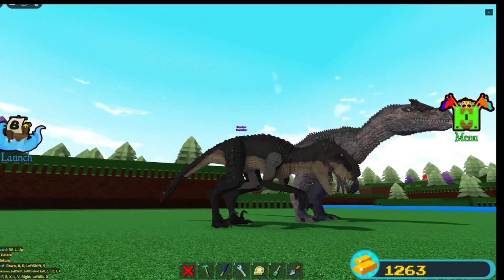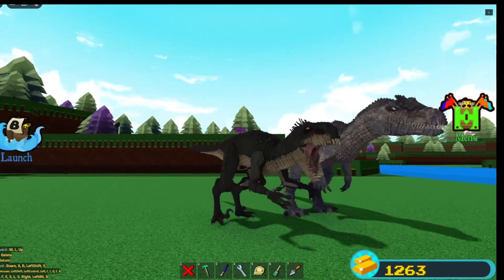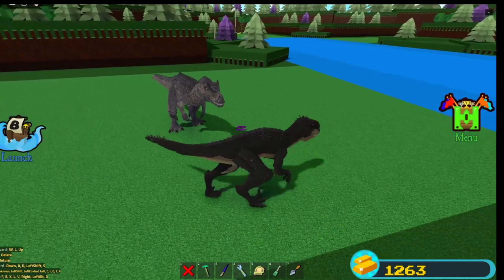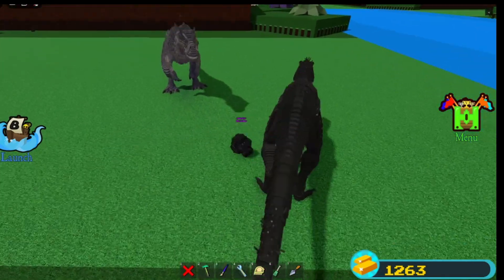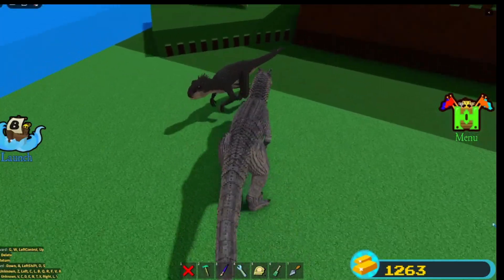I would say that the Scorpius Rex here is probably my second best dinosaur, and then the Allosaurus is my first and my favorite out of all.